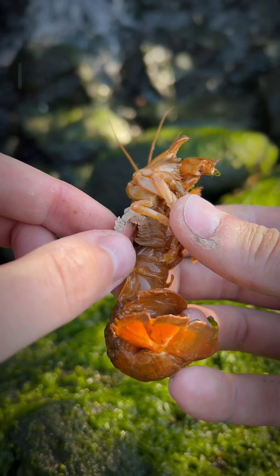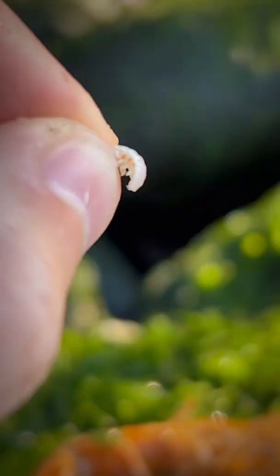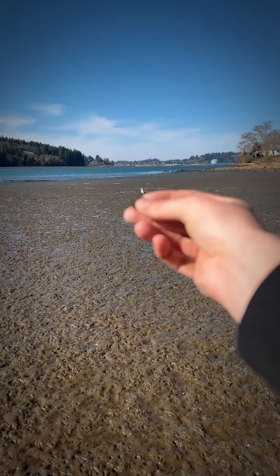Well, today we're going to remove this parasite and feed it to some sea chickens. And look at the sheer size of it compared to this shrimp. Look at the male — it looks like a little monster. All right, it's lunchtime, Franklin.